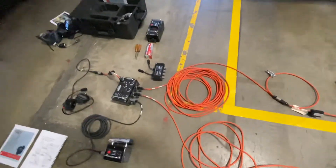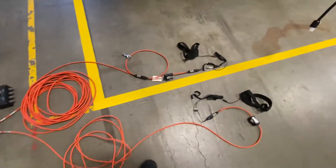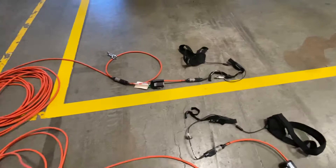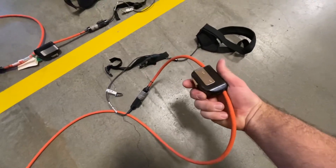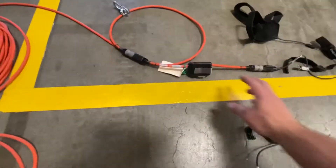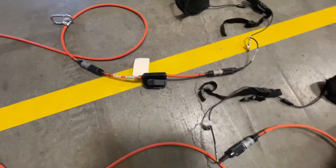We have our comms line connections that go to each entrant. If it doesn't have a built-in push-to-talk, then we have to set one in there in between. We have four different sets of comms for the rescuers.